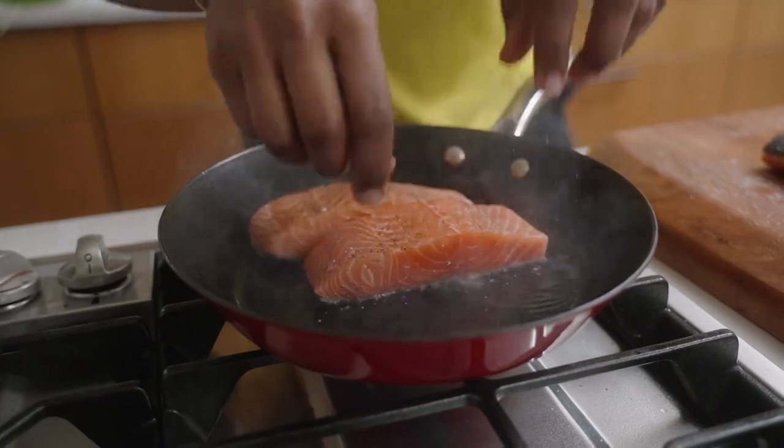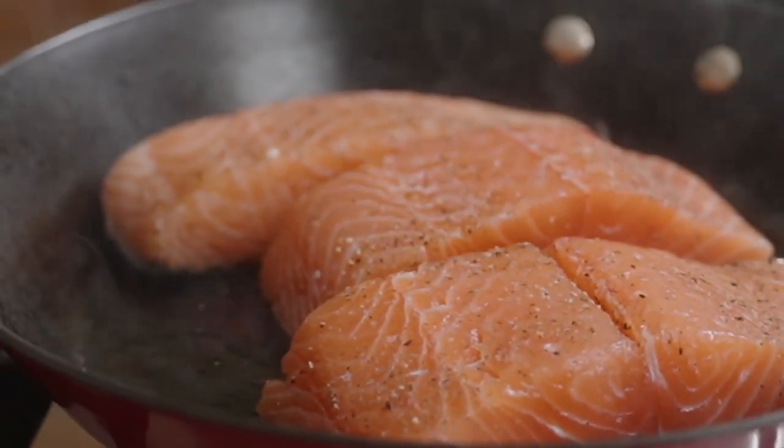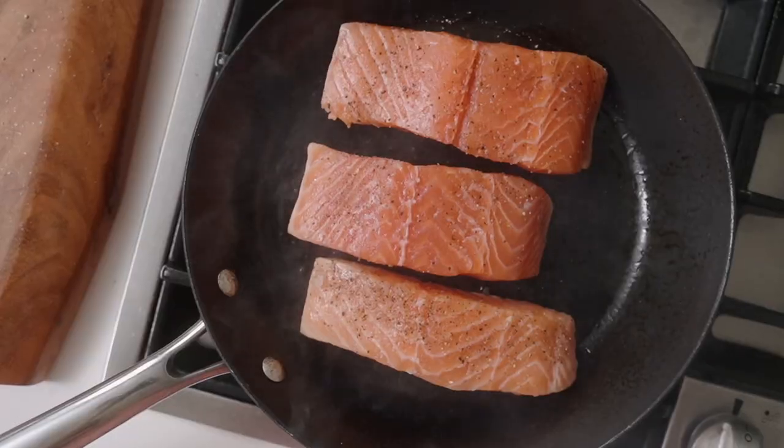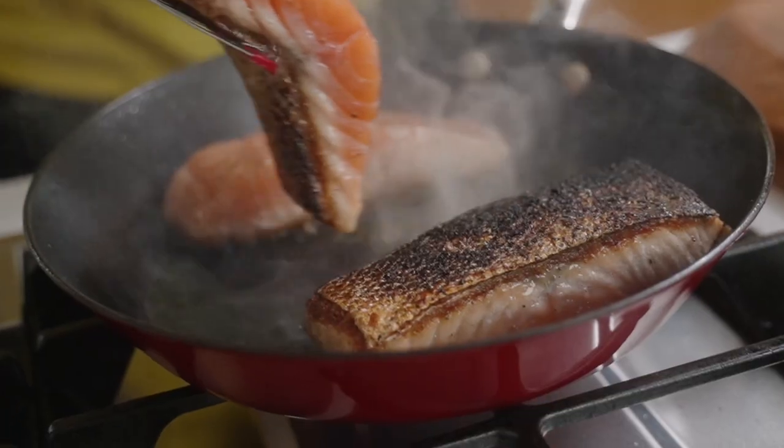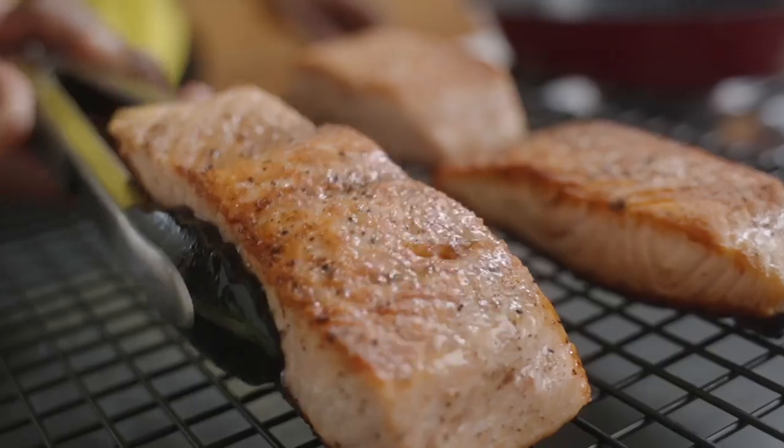I'm going to do the skin side first because I want crispy skin. The most important thing is that you let the salmon rest right here before you flip it. If it's still sticking to the skillet, that means it's not ready to flip. Salmon that's ready will lift right off — beautiful.